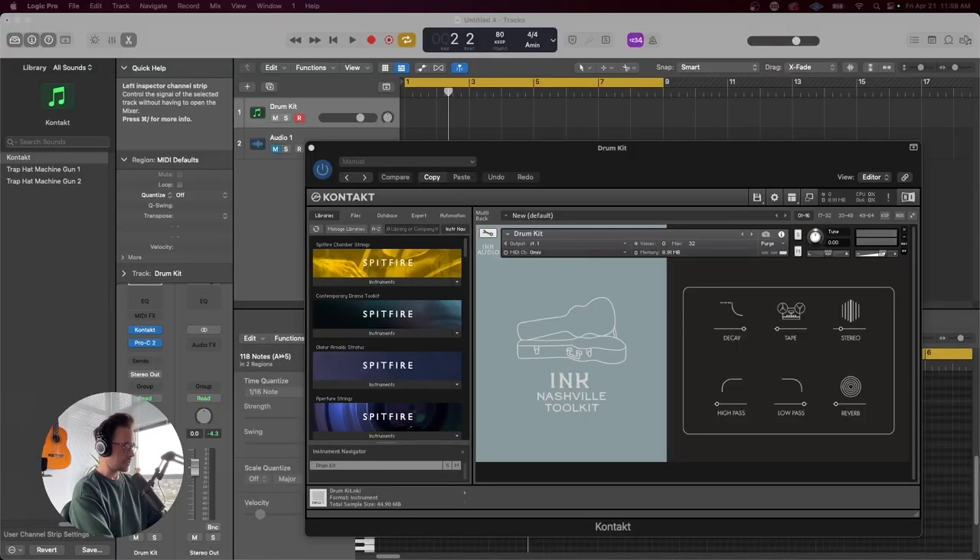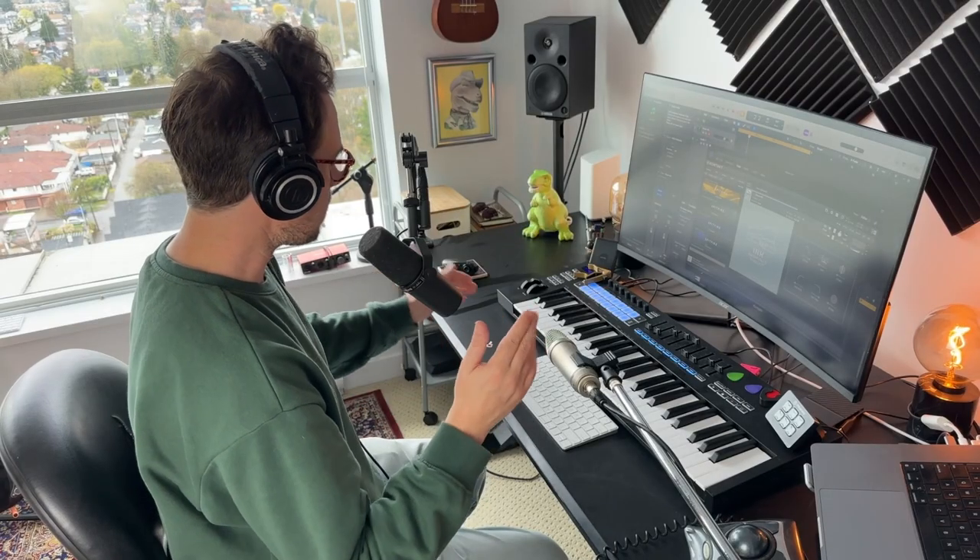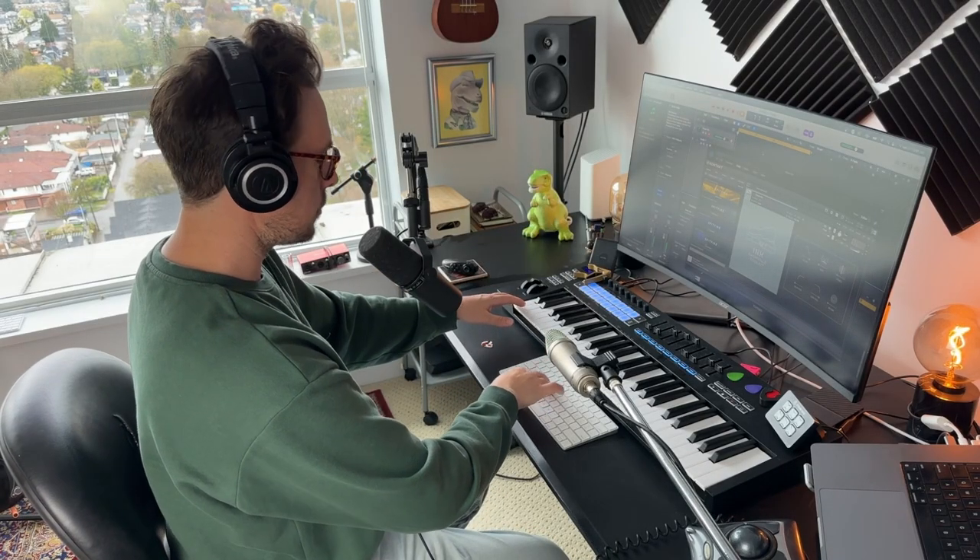Starting out with the Ink Audio Nashville Toolkit Drum Set. This is a really simple kit — sounds great, really tight, intimate feel to it, nice dry toms. There are some other snare options too. We've got some percussive stuff as well, like a shaker and what I think is a finger snap, and the cymbals of course. I'm going to start with a simple beat — metronome on, here we go.